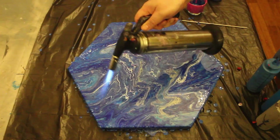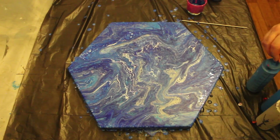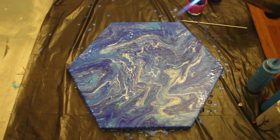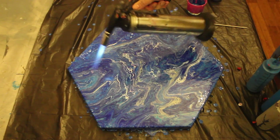I'm just going to now burn off any bubbles and then I'm going to try and encourage a cell drive. There is silicon in this paint mix, and the amounts are in the comments below, as are the brands and the colors — all the paints that I've used in this.